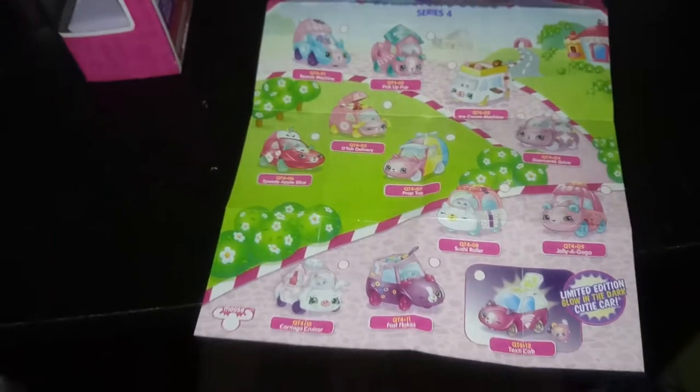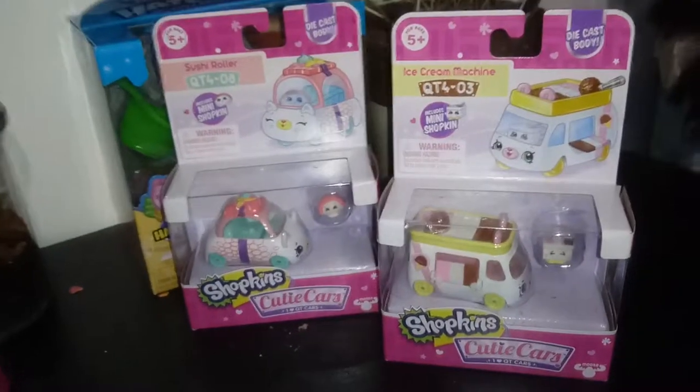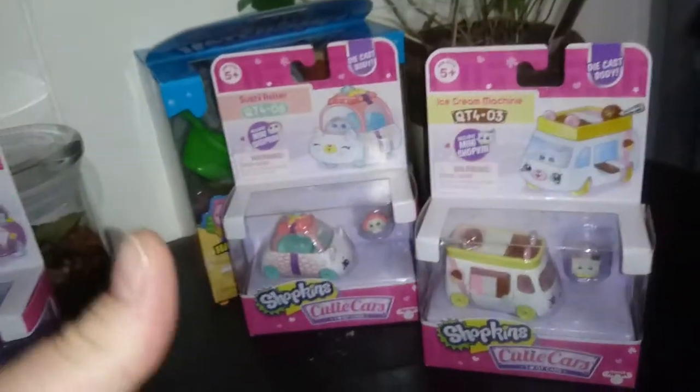That's all we have for you guys today. We had Sushi Roller and we had Ice Cream Machine. If you liked this video, go ahead and give it a thumbs up and subscribe, and we will see you in the next one. Bye, guys.